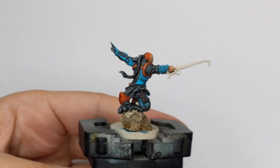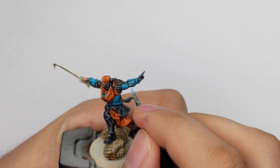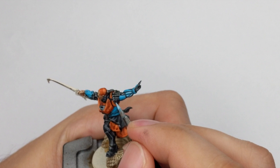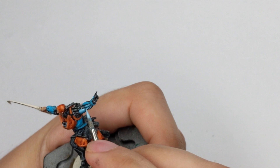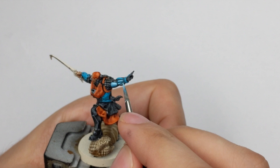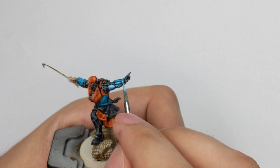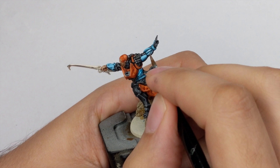For the second stage of highlighting we will use Sky Blue, covering only the most raised top one third of the armor panels. Have a steady hand and try to get a nice even coat — I had to do two thin coats for good coverage. At the end I will apply a final highlight with Ulthuan Grey, just as an edge highlight on the most raised areas, drawing thin lines or little dots where you want the best reflection.